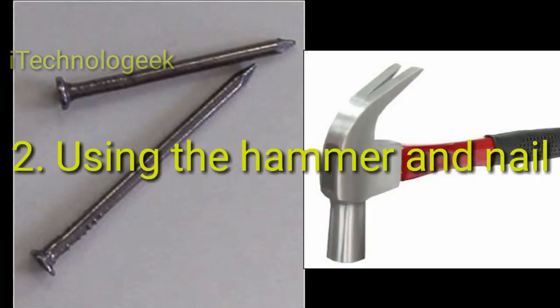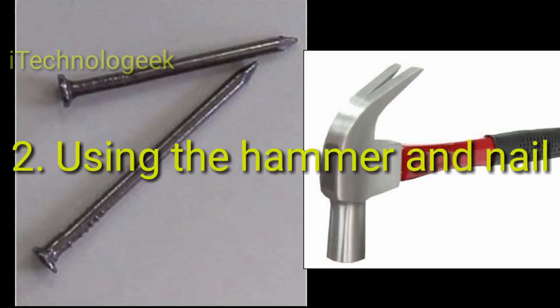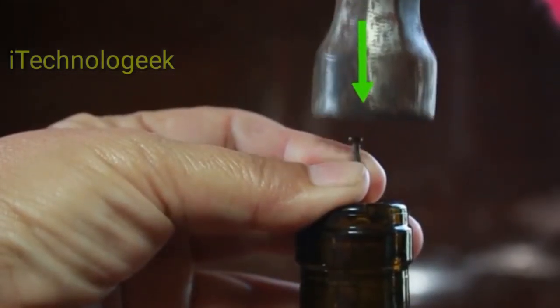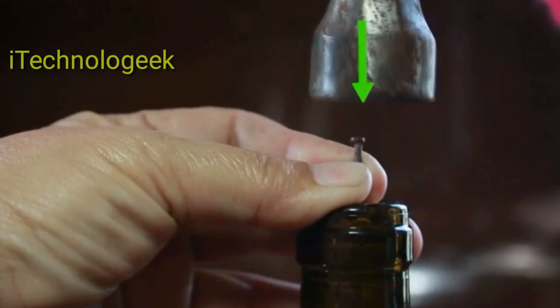Method 2: Use a hammer and nail. Find 3 short finishing nails and a hammer. Ideally, you will want the nails to reach just to the bottom of the cork. Gently hammer the nails into the cork — hammer them straight down and form a line with the nails.